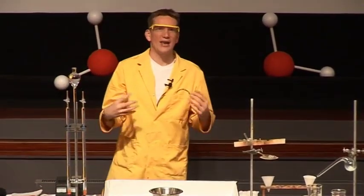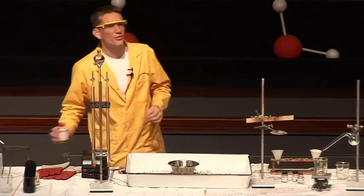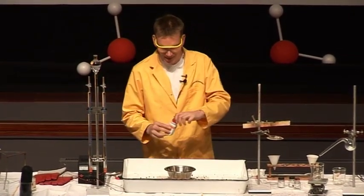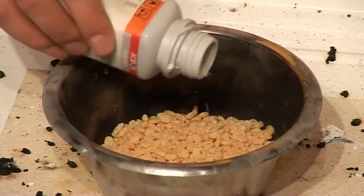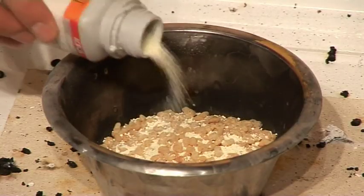So the Rice Krispies are flammable — we can burn them; after all, this is what gives us our energy. But this time, rather than using oxygen, either from liquid oxygen or the oxygen from the air, I'm going to use a solid compound called sodium peroxide. So I'm just going to sprinkle this over the Rice Krispies, in much the same way you'd sprinkle your sugar on your Rice Krispies.